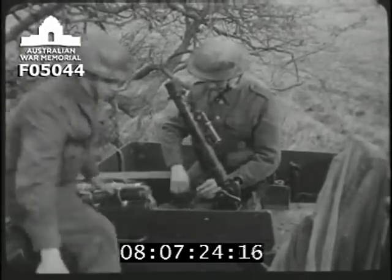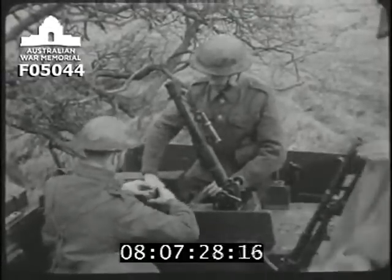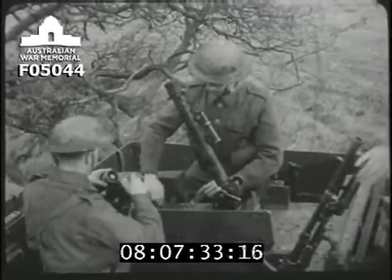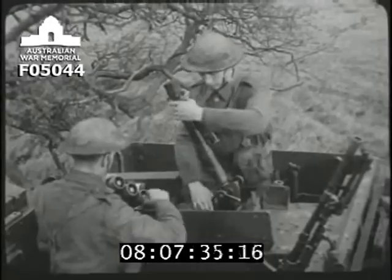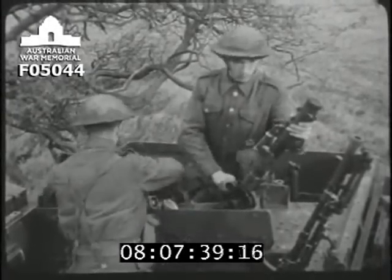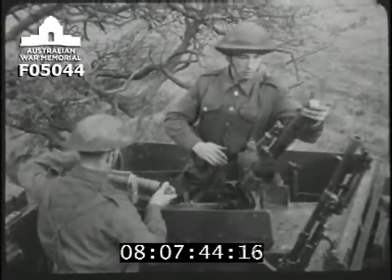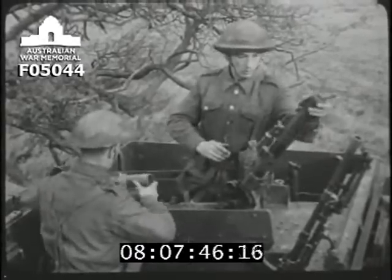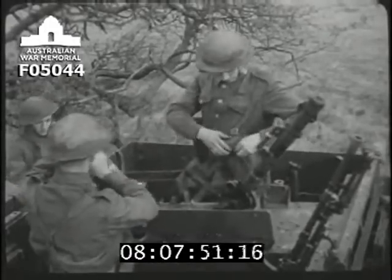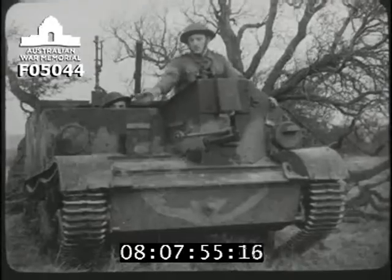It's no use bringing along an ordinary mortar for this job, because unless it has six holes drilled in the base plate, it won't fit a carrier mounting. This mounting gives the mortar a good, solid foundation, and that makes for better shooting. Seven bombs are carried in the spare barrel bin, one HE is kept loaded in the mortar, and four in the mortar man's pouches — so there are always 12 bombs ready for immediate action.